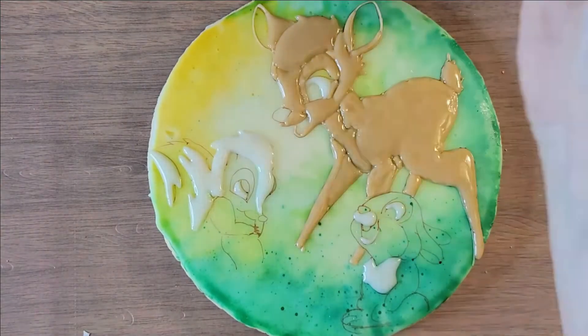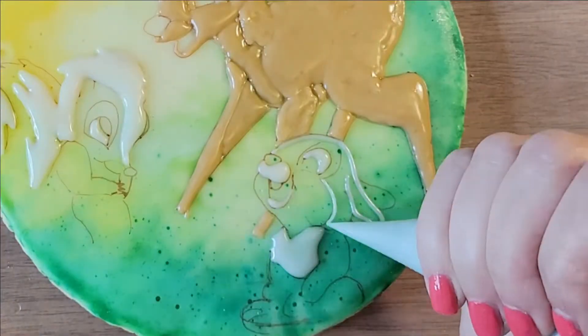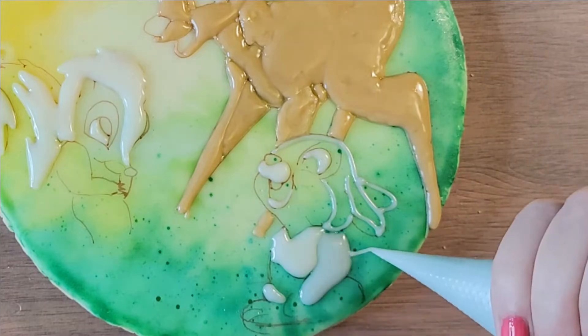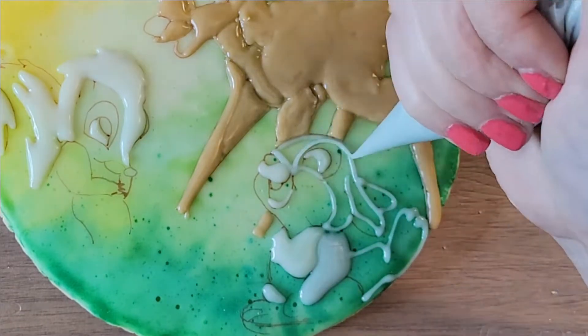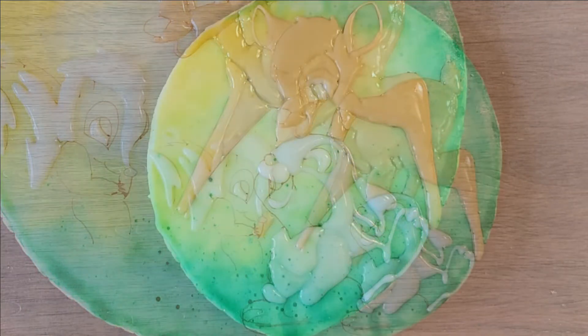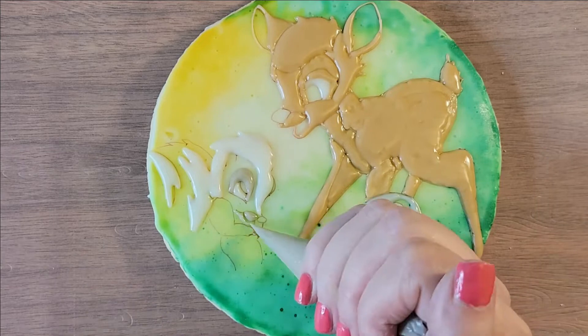I start doing colors — all my white was done first, then all the brown, and you can see there's some definition in there. I let it dry in between certain parts, like Bambi's legs and chest area, so there is some natural dimension in there.